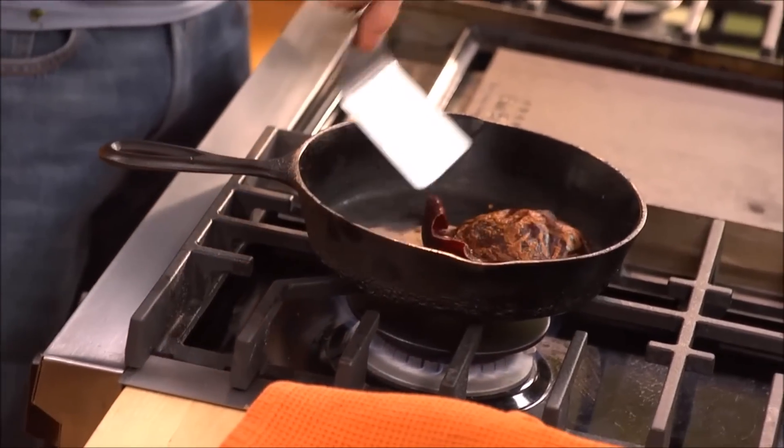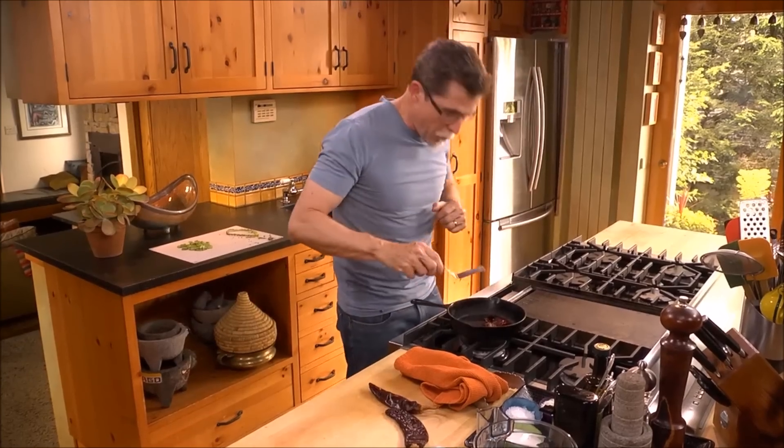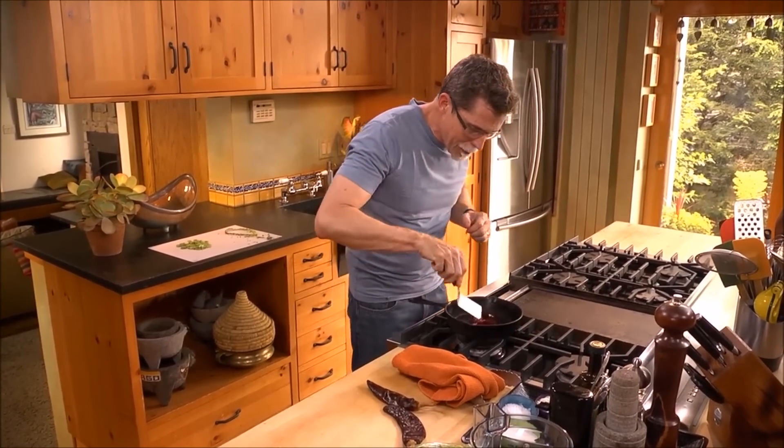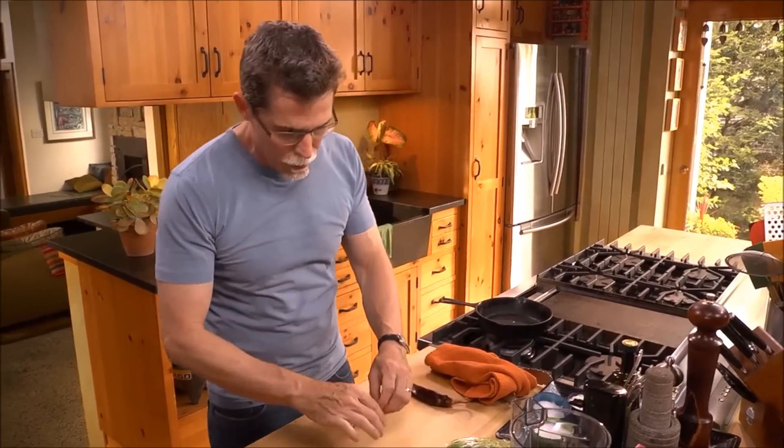You'll notice a slight color change, and after a few seconds more when they become very aromatic, they're toasted and ready to go. I've got two more of them to clean and toast.